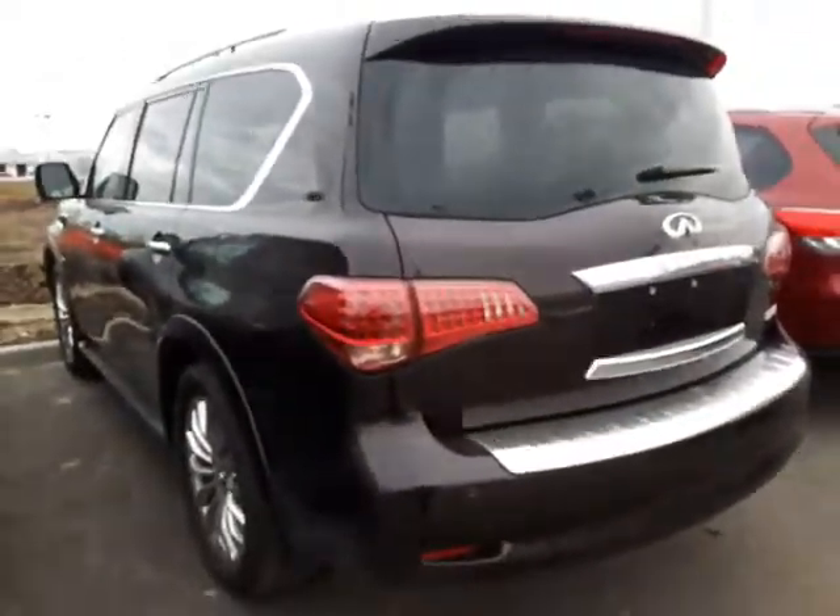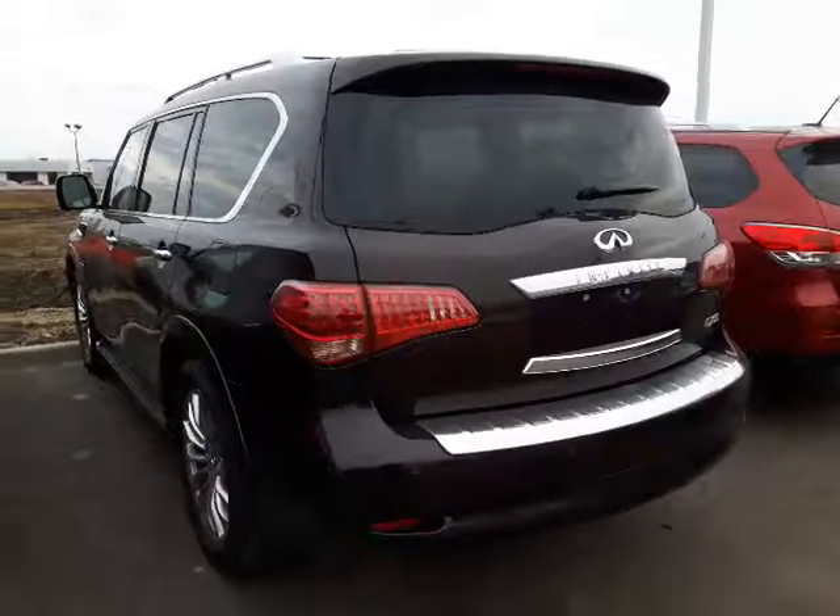So yeah, that was a quick look at the QX80. Let me know if you have any more questions about it, and expect the Armada next!